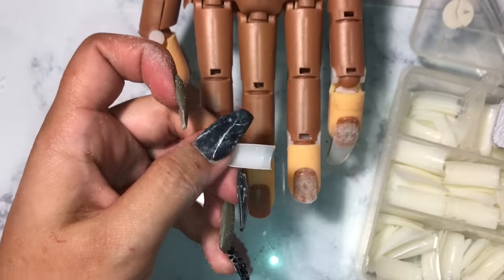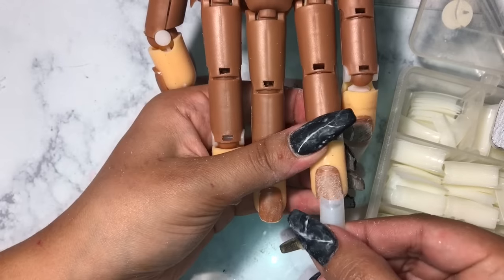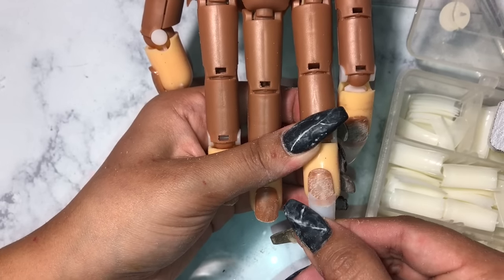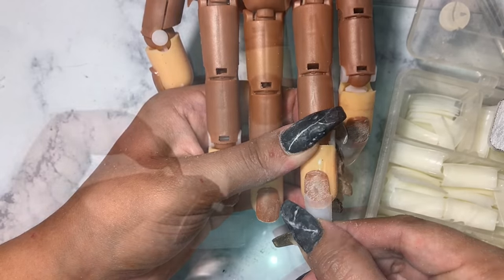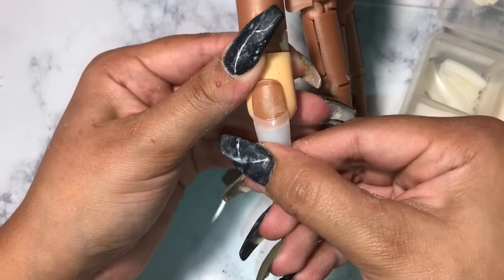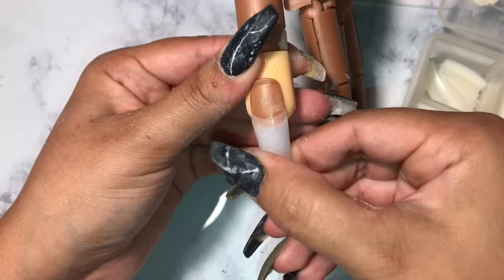Just an FYI — I did not mention what kind of glue I was using because I actually ran out of the glue I usually use to glue my tips on. I was just using the glue I use for my rhinestones, so I didn't want to confuse anyone.